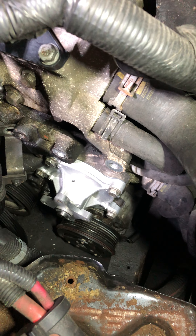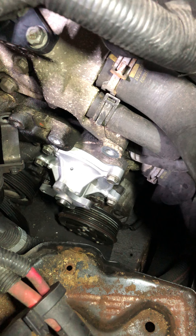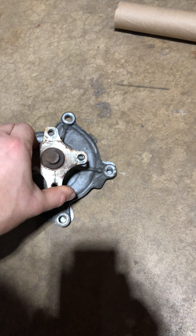Based on the shop's diagnosis, the repair would be over $1,000. So I took that information, ordered the parts on Rock Auto, and got started replacing the water pump myself. It wasn't that hard to remove.